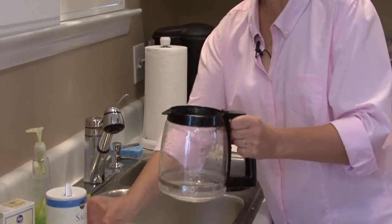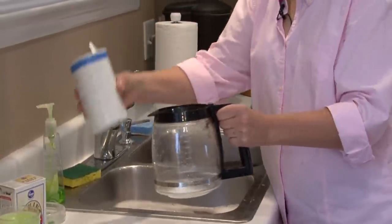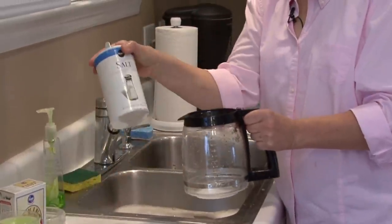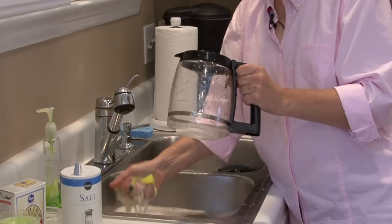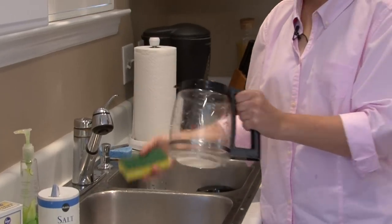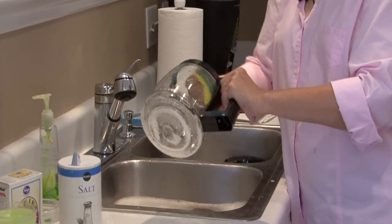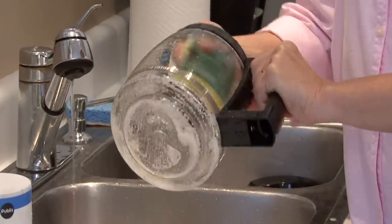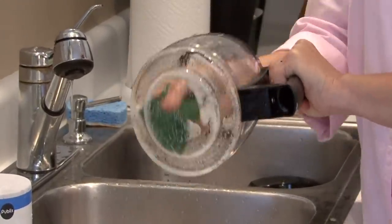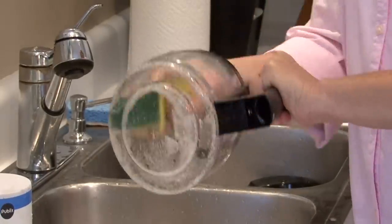So what I'm going to do is work with the inside first. I'm going to pour just normal table salt — you can use table salt or you could use kosher salt — and then a wet sponge, but don't put a lot of water in it. The granules of the salt will get in there and act kind of like sandpaper and really scrub up all those stains.